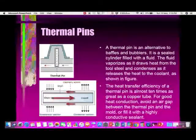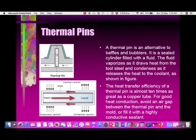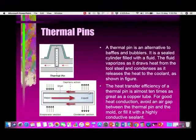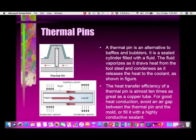Thermal pins are similar to the bubbler or baffle, except that these pins are specially designed and completely sealed with a specific liquid inside the tube. When one end comes into contact with the hotter region, the liquid gets vaporized and travels to the other end, cools down, condenses, and comes back. We position the thermal pin so that one end is as close as possible to the polymer melt and the other end is open in the coolant area.